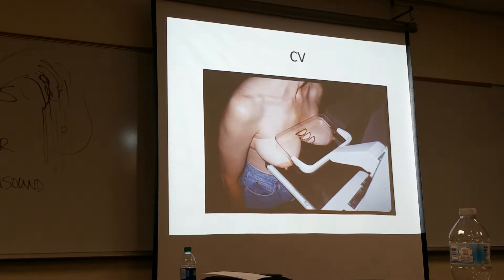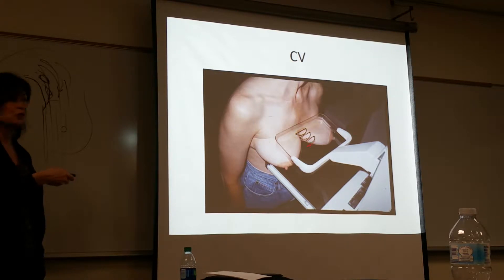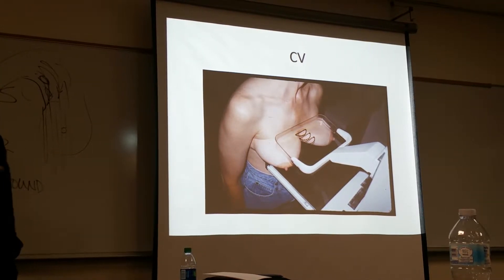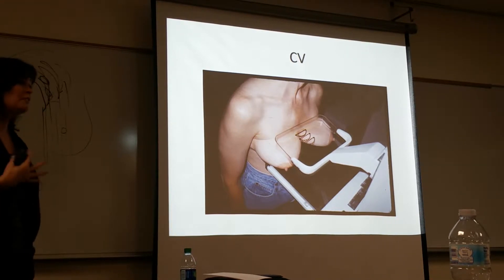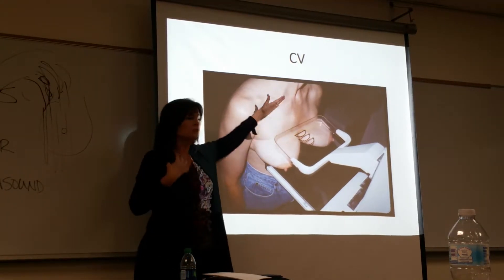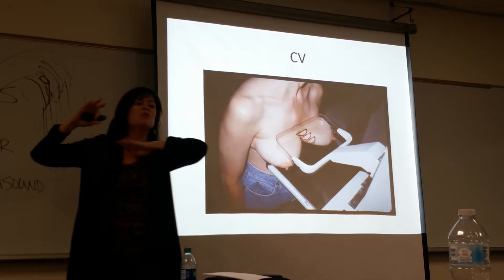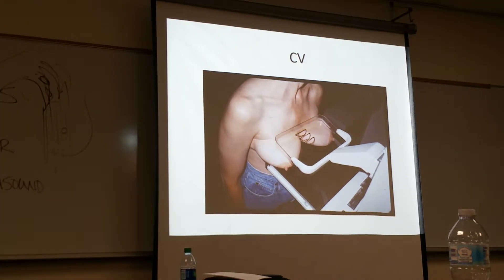Here's the cleavage view. The lymph vessels go from one breast to the other, so if one breast develops cancer and it's left unchecked, it can spread to the other through the lymph system right through that area. On the CC, we're not looking at that area as much. You cannot use the AEC device on this — you have to set a manual technique because you're over air primarily. Do you see how pulled the tissue is? They started right up underneath the clavicle to pull down all that breast tissue.